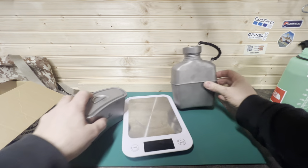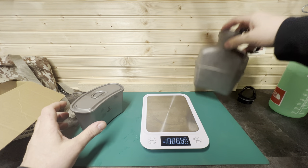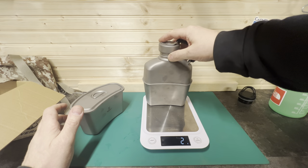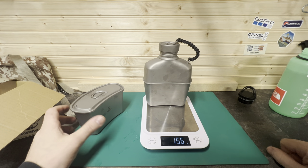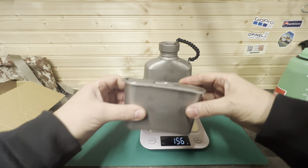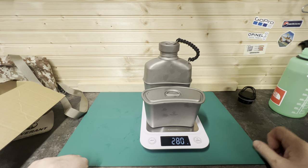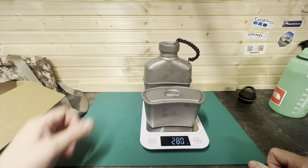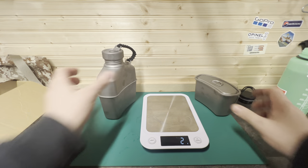We'll bring in the scales and check the weight. The bottle itself is 156 grams. With the cup it's 280 grams. That's perfect — it's not heavy at all.